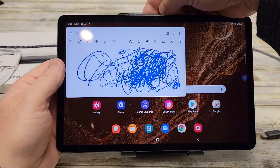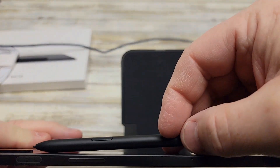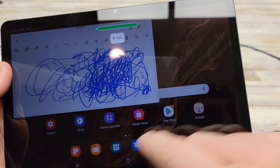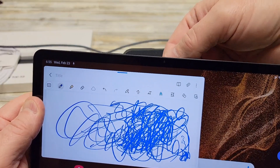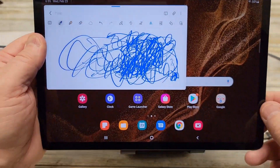When you're done with the S Pen, just put it on the back of the tablet and it starts charging again. You can see the pencil icon showing a little charging indicator — it shows 100, so the S Pen must come pre-charged.